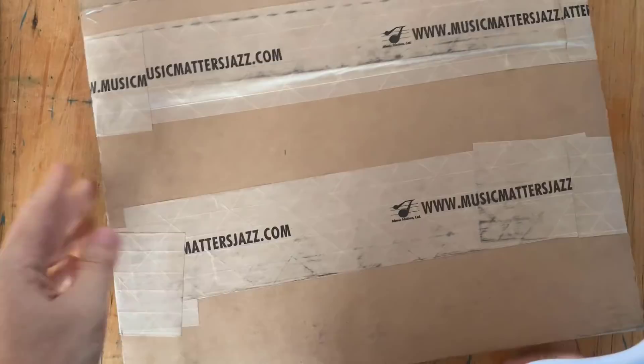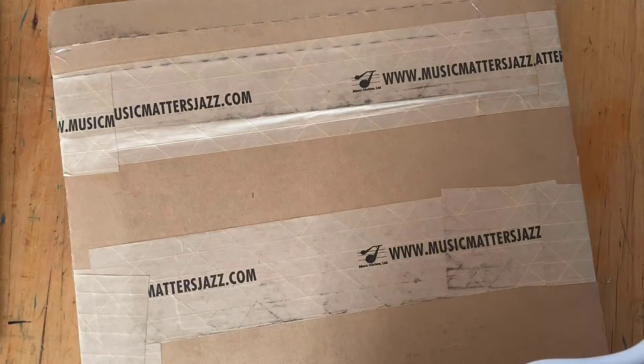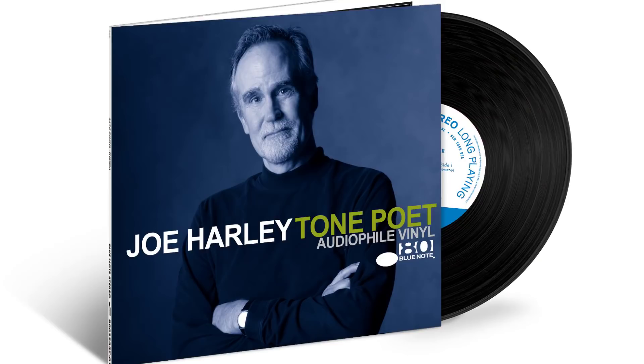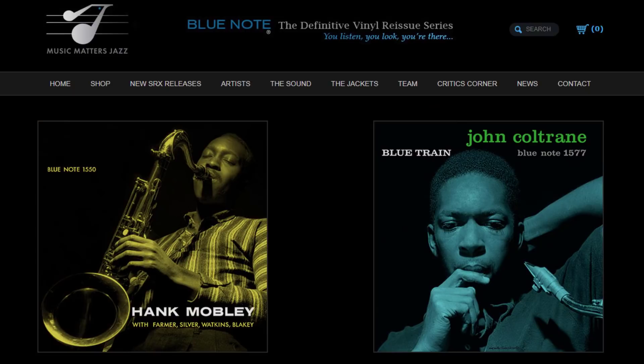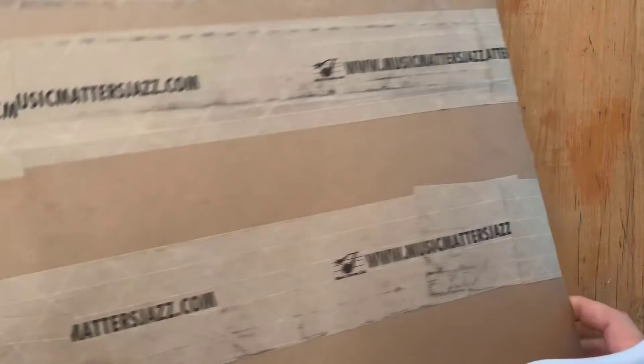Hey everyone, it's Nate the Vinyl Guide and I'm here to do an unboxing video of some jazz records I've been very keen to check out with you guys. This box is from musicmattersjazz.com. You may recall episode 157 of the Vinyl Guide — we had a gentleman on the show by the name of Joe Harley. Joe Harley is a huge jazz fan who loves his vinyl records, and several years ago he co-founded a label, musicmattersjazz.com, to license Blue Note records and create audiophile versions of those records. Inside this box I've got some of those Music Matters Jazz records.